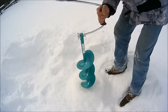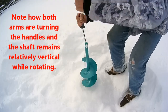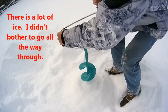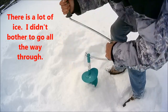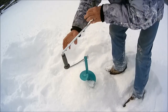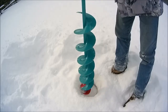It appears to be working to me. There's a lot of ice. Anyway, you get the picture — she's working just fine.